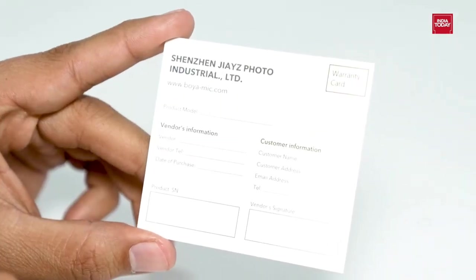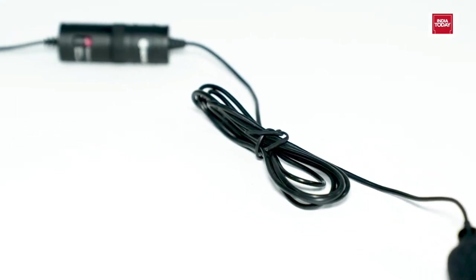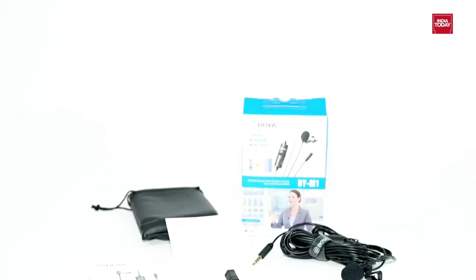It comes with a 1-year warranty and a user manual for instructions. This compact microphone is all you need for your video or audio shoots with better quality sound. So what are you waiting for? Go get it now!